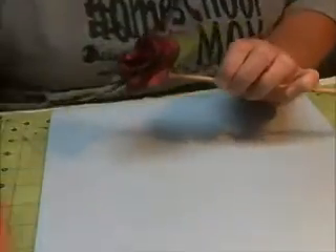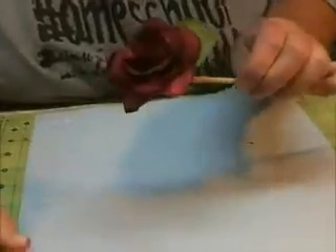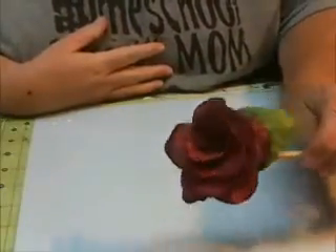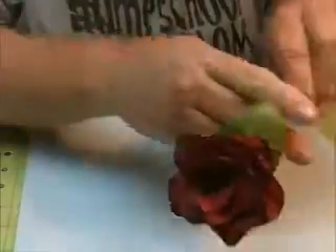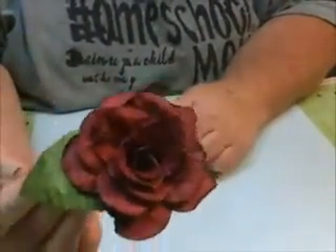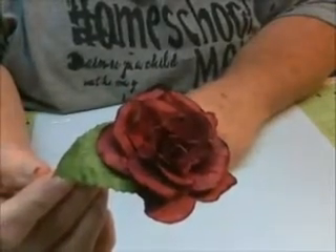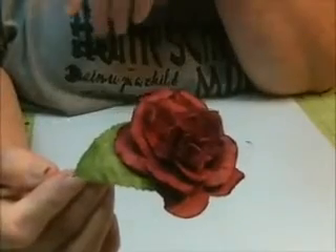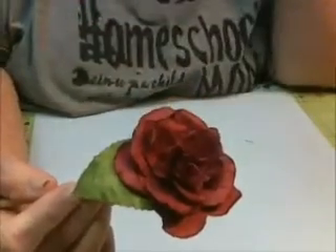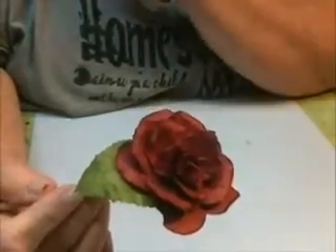Hello friends, welcome to Miss Lori's Craft Room. Today we're going to be making this beautiful rose. I'm trying to get a good angle on it. So this is a rose that I make from the cut in Cricut design space. I'm not going to take credit for this because I learned it from the Tim Holtz video. It's sort of a take on his grunge rose.